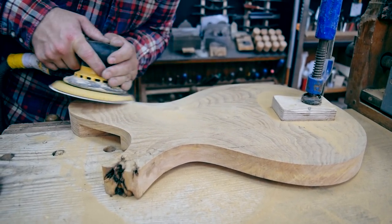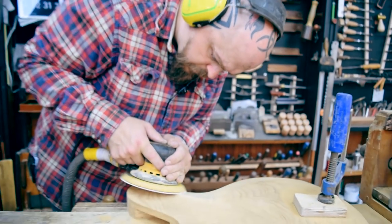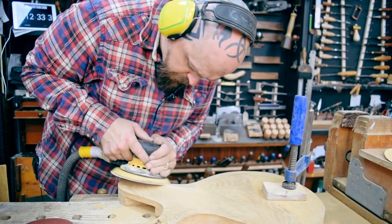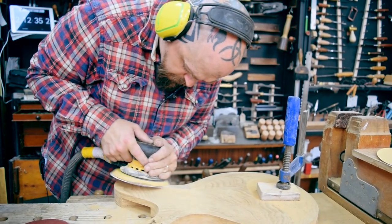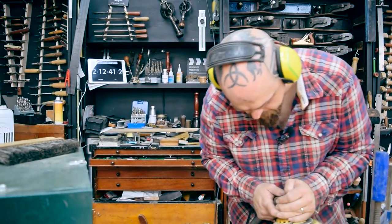Instead of a curve, I carved a sort of two-curve shape on the back there. Check the clock — you haven't looked at that in at least four or five minutes.